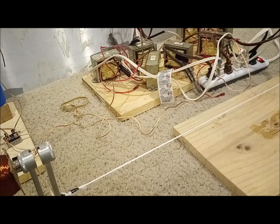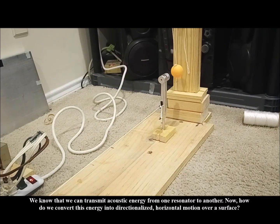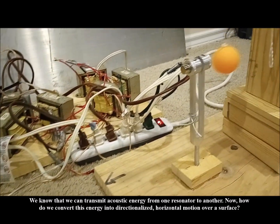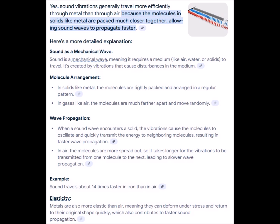Using the very same principles behind acoustic telephones that we all experimented with as young scientists, we can develop an acoustic system to move mass via acoustic waves. The wire is particularly useful when the mass to be moved is far from the source of vibration, as acoustic energy travels more efficiently through the metal wire than it does through air or wood.